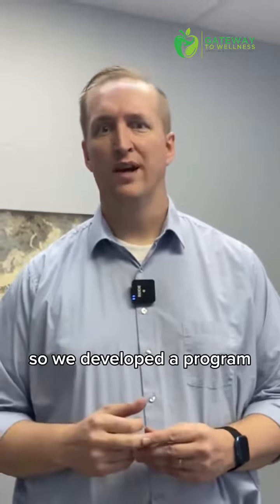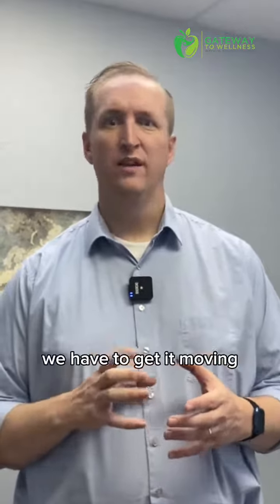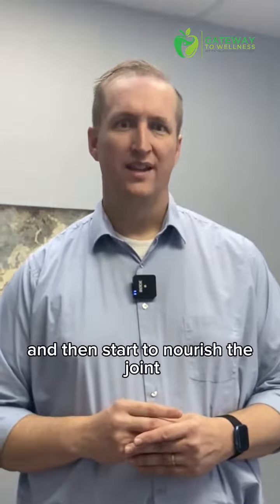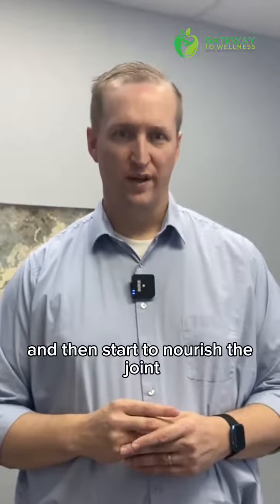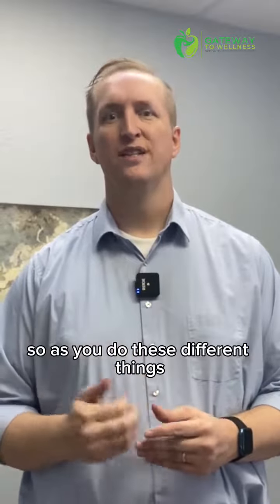We developed a program where we not only address the plantar fasciitis and get it moving, but also break up scar tissue in there and then start to nourish the joint so we can get it to heal the right way.